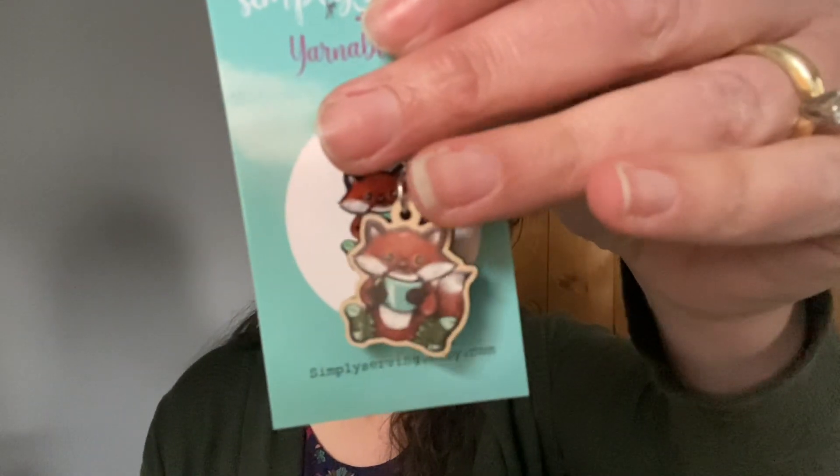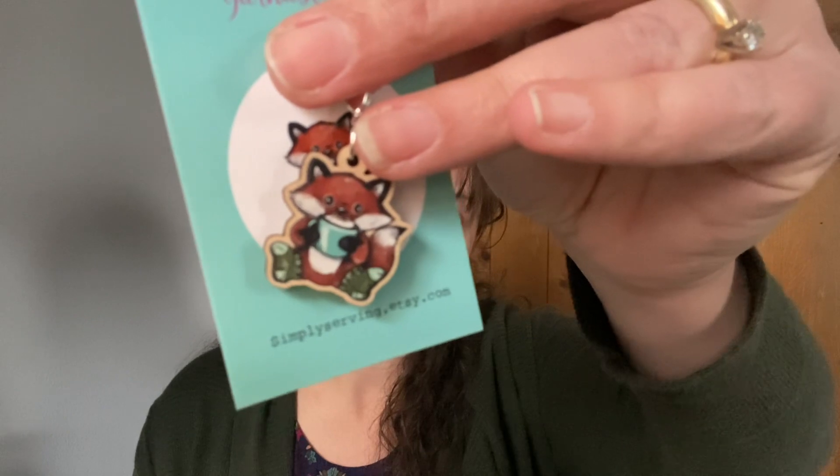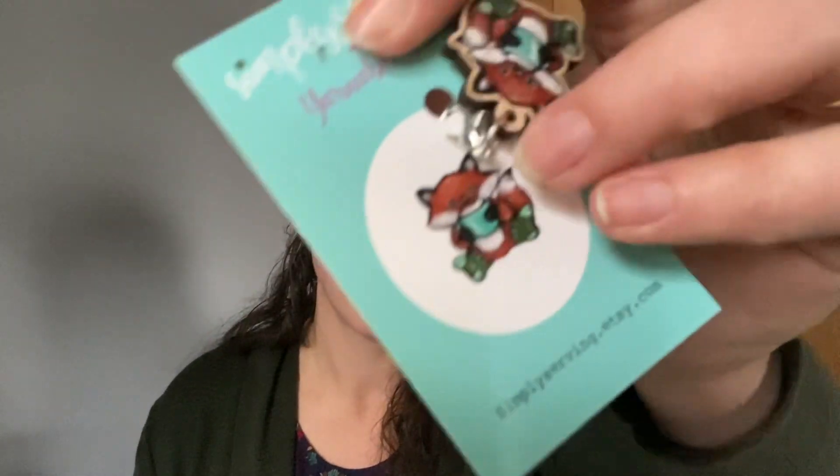Next up we have Yarnable, and we will start with the extras. We have a little box stitch marker from Simply Serving — SimplyServing.etsy.com. That's adorable. It's a little box, and he's got his little socks on drinking some hot cocoa. So cute.